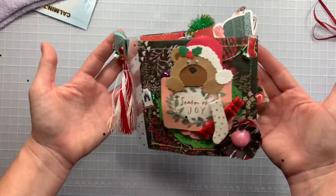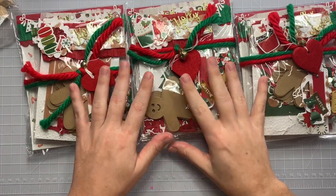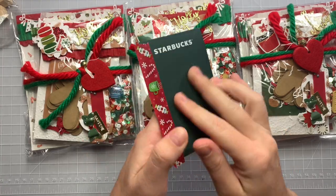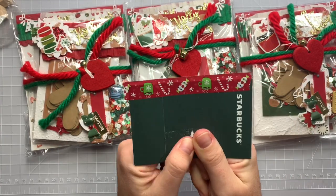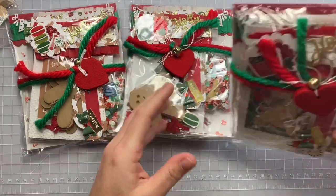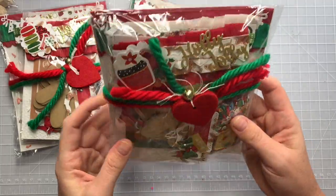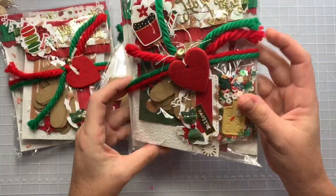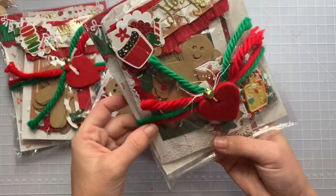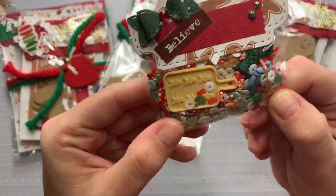Thank you for making one for me! This entry is from Anna — she's Anna's Creations on Instagram. She gave me a cute little Starbucks gift card, thank you so much! It's in a clear bag. Look at this little felt piece with the jingle bell — and look at her sequins mix!